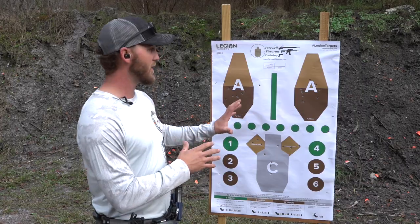Go ahead and pick up some of these targets from Big Daddy Unlimited. Try the drill out yourself and make sure you get out on the range and use your ammo to the best of your ability.